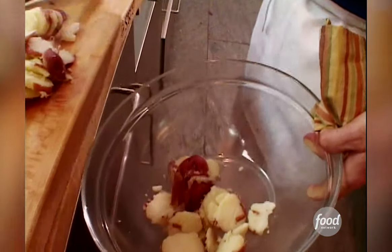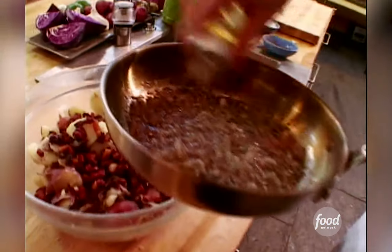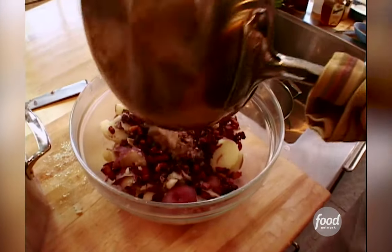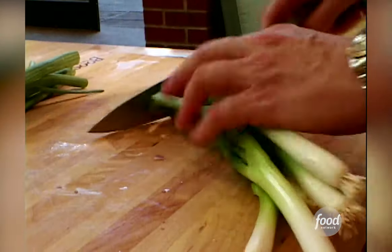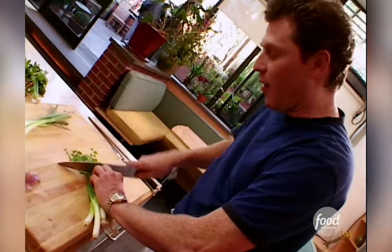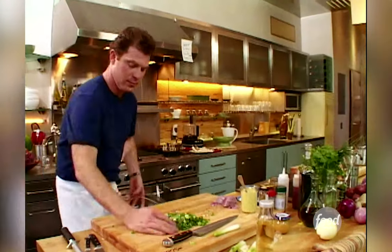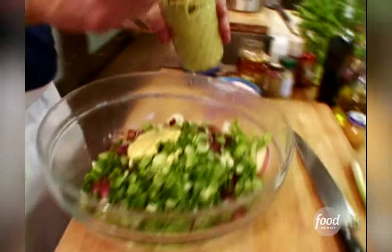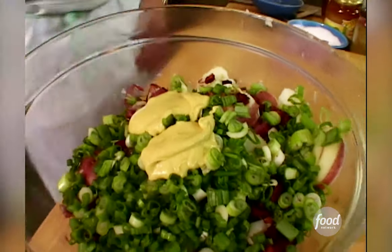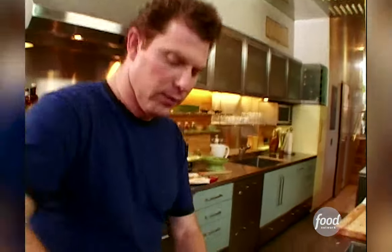Let's get these in here. Let's make the dressing. Bacon. Vinegar — add to our onions and our bacon fat. Scallions — put lots of green onions in here. Some mustard. Some olive oil. Salt and pepper. Let's fold it in and see what happens here.